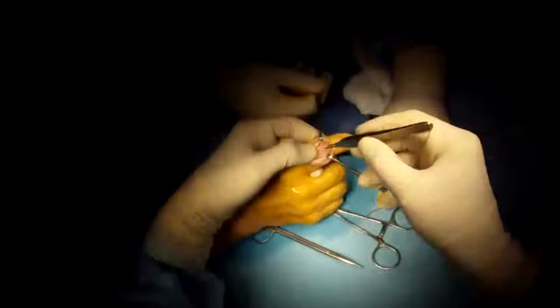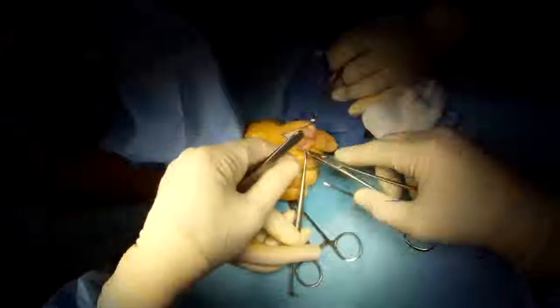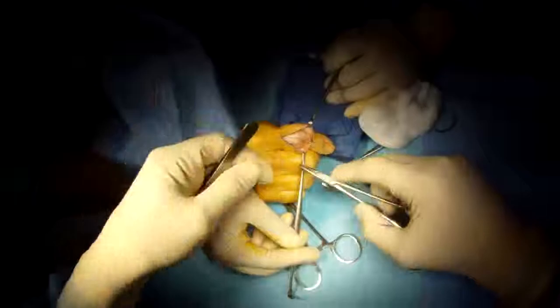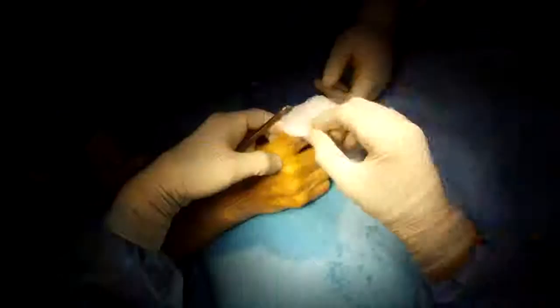Fixation is stable. The alignment is good. The bone removed — a thin slice used as bone graft to facilitate healing and speed it up. Close the extensor tendon, then close the skin. All done, and together well.